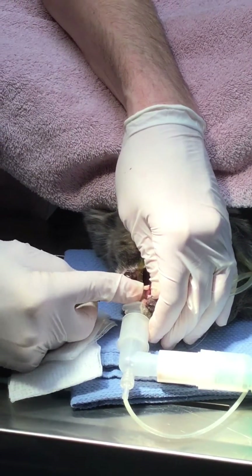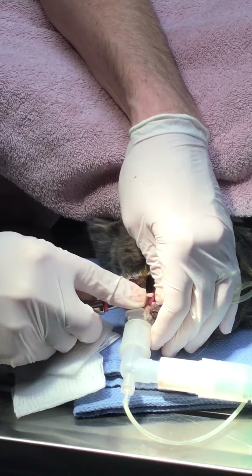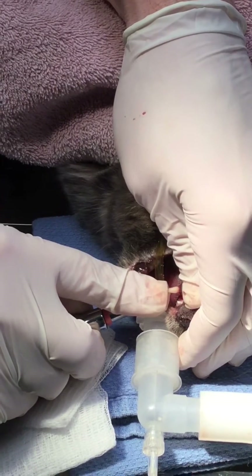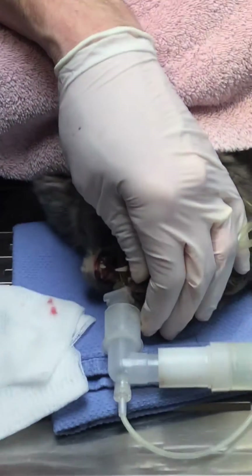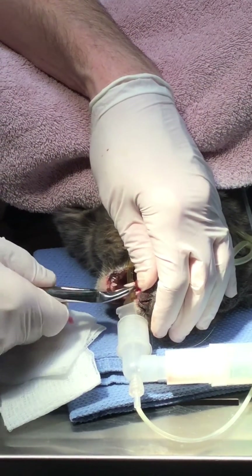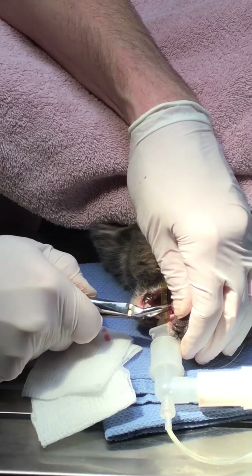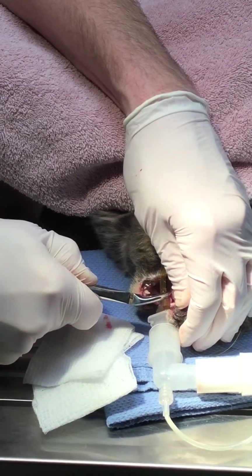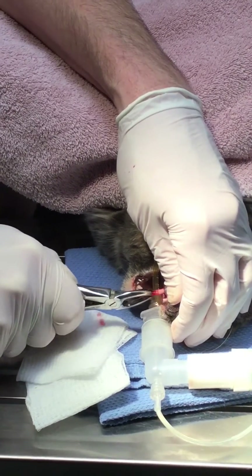Once we get in there, again we're going to try to find a purchase spot on the back. Generally when we elevate canines we want to go in a mesial-distal direction, both the mandibular and the maxillary, for different reasons, but we want to try to avoid tipping the canine tooth out because that can tip the root in. We're going to grasp this kind of near the cementoenamel junction, see if we have any mobility in it. Just twist it just a little bit — gently back and forth until we get it out.